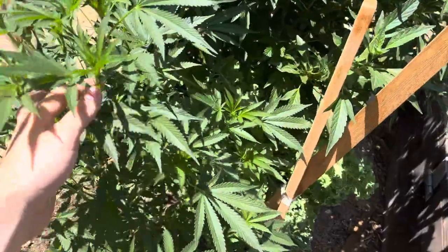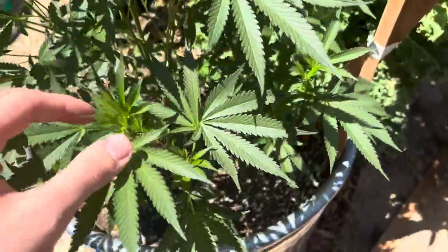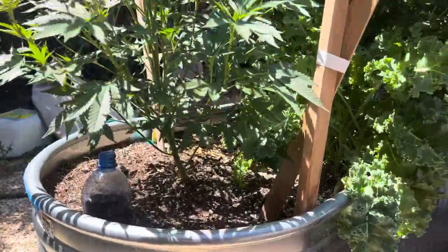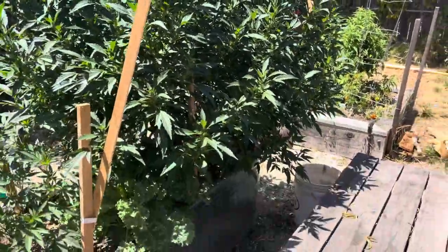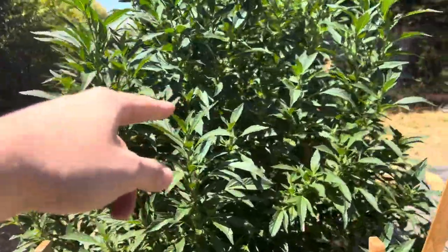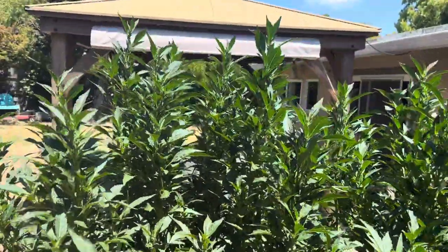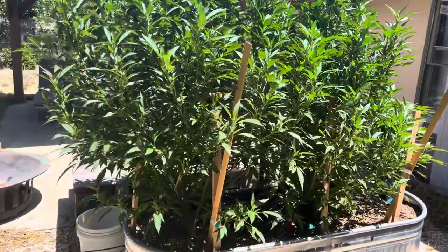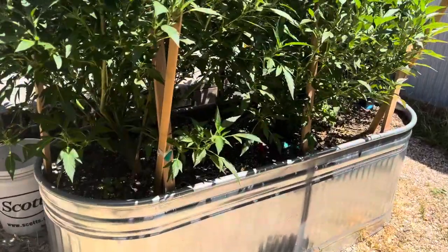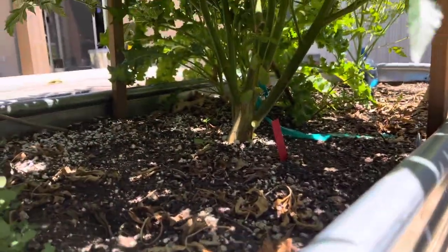We're on week one of flower. Everything's transitioning. This is a Candy Runs clone — little guy. We got the big girls right here: Candy Runs, Runs X, and then Lemon Cherry Gelato. They're absolute beasts, a bunch of tops. They're about six feet tall in a 250-gallon pot. Here's the stalks, or stumps, whatever you want to call them at this point, because they're pretty big.